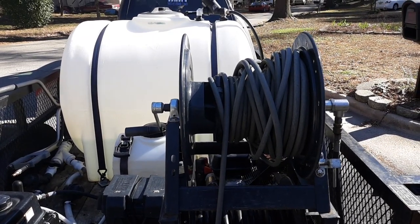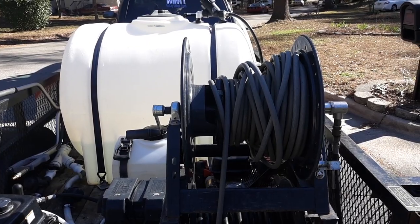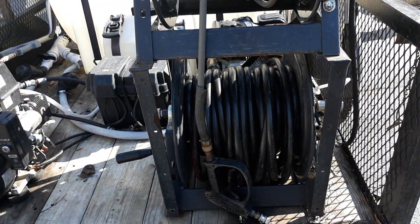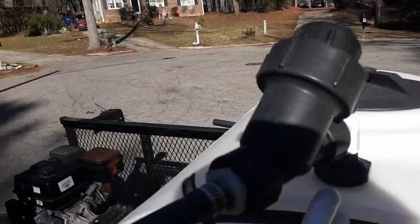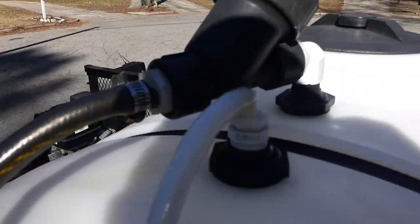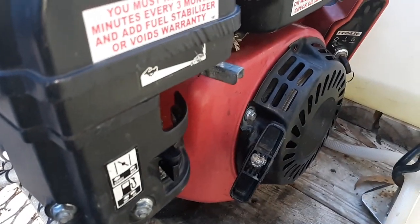So I gotta go pick up some more hose — I'm only down to about 100 feet. That's my garden hose; I feed my tank with that. The hose comes down, goes up, and goes into my tank. The water is filtered before it goes into the tank.